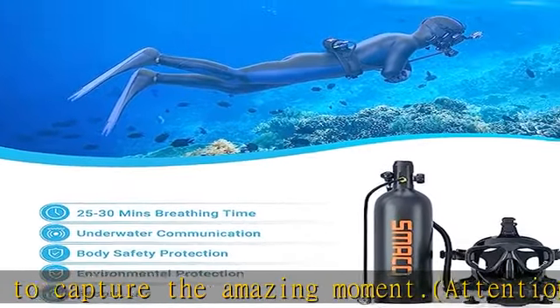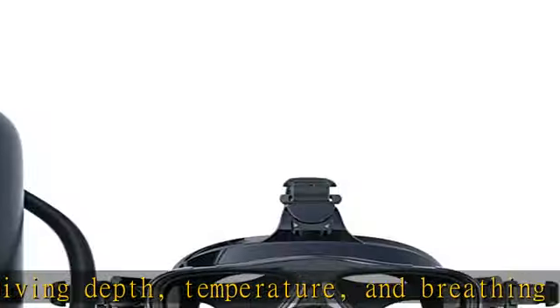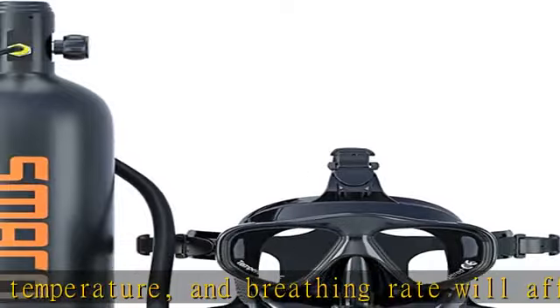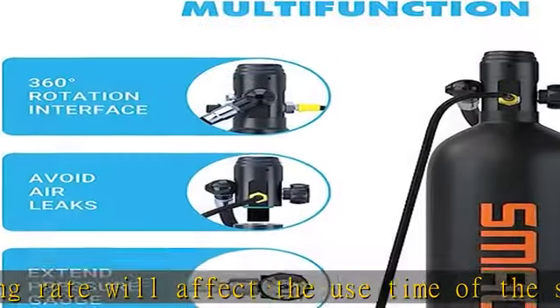The full face diving mask provides an excellent fit thanks to the adjustable 5-point head harness. We can freely adjust the strap according to our facial contours. At the same time, the quick-release pull bell can help us to take off the diving mask quickly.